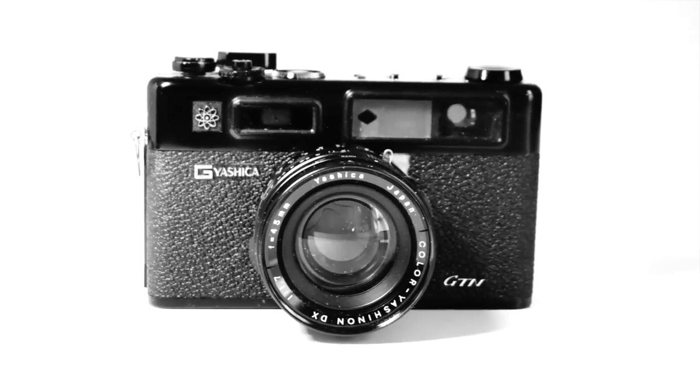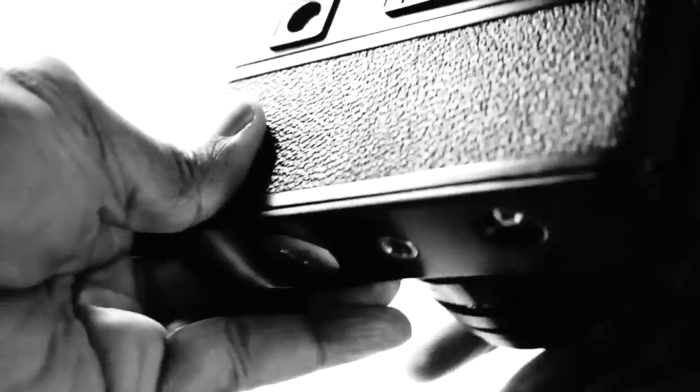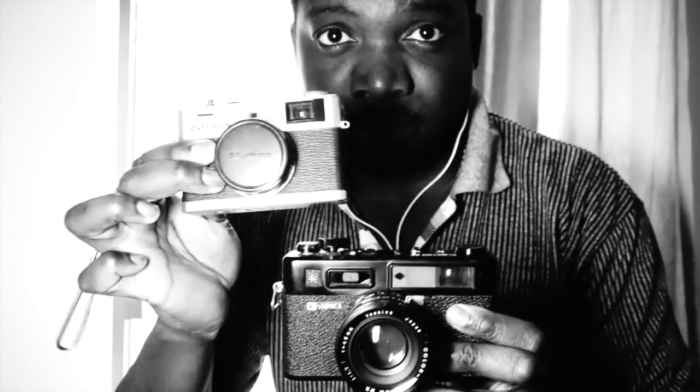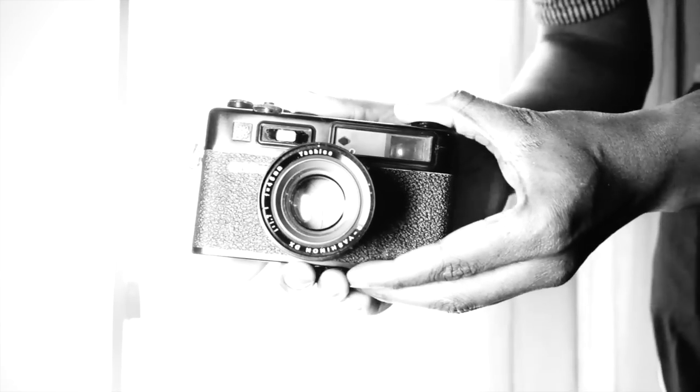Like many rangefinder cameras of the time, the GTN is solid metal. However, it is larger than the average, especially when compared to my favorite rangefinder from the era, the Olympus 35RC. Some people count this larger size as a plus, while some people count it as a fault.